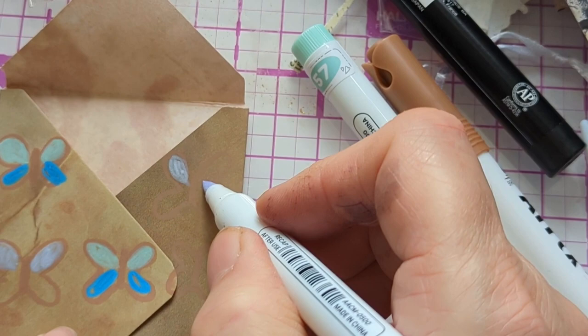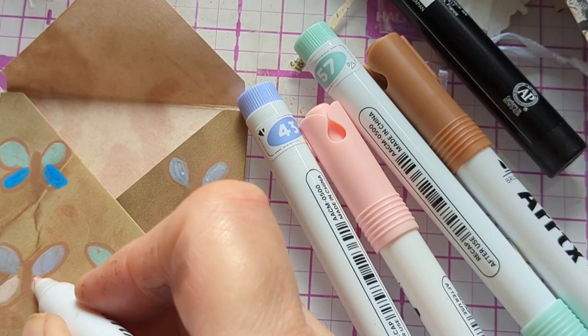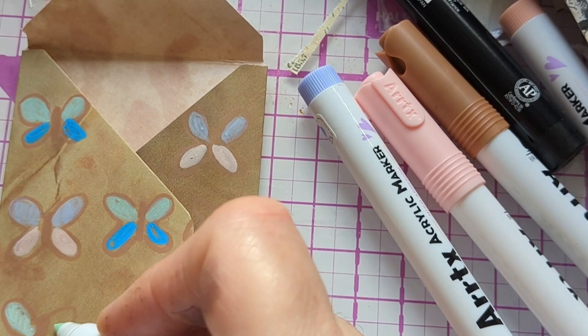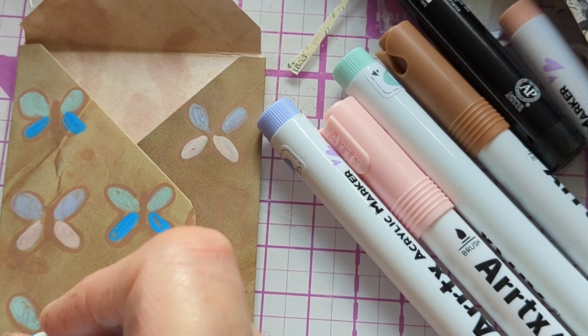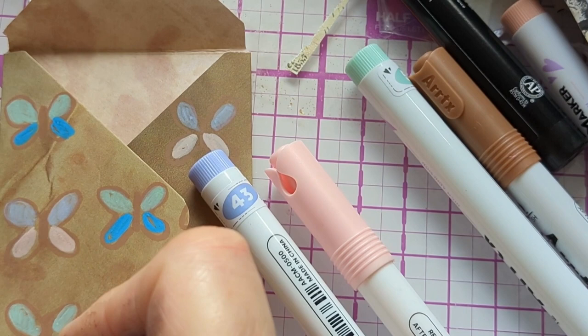I'm doing the butterflies in two different colors, then I'll embellish them. I could have done this a lot faster but I thought I'd take my time — though some of it I will speed up. When I do the bunnies, I've decided to do that section fast because at one point you can't really see what I'm doing anyway.